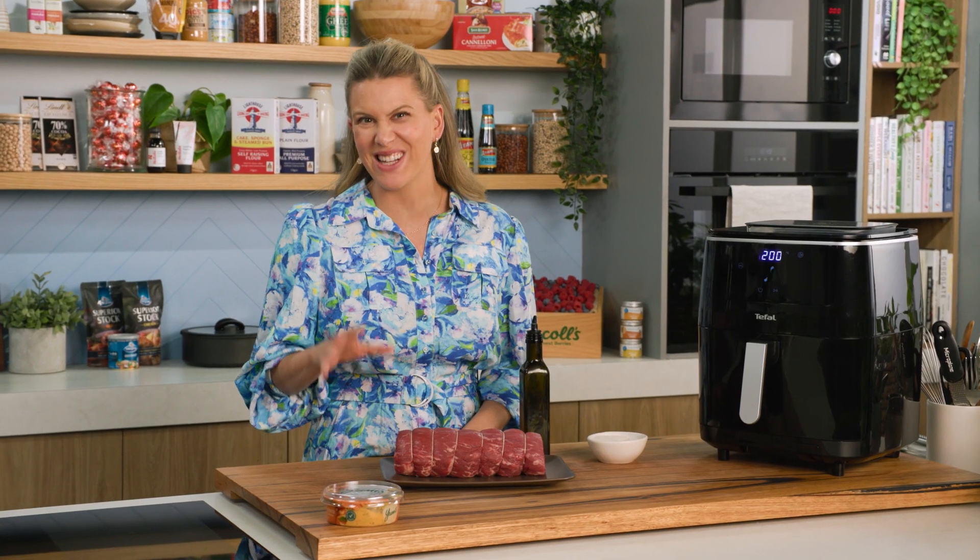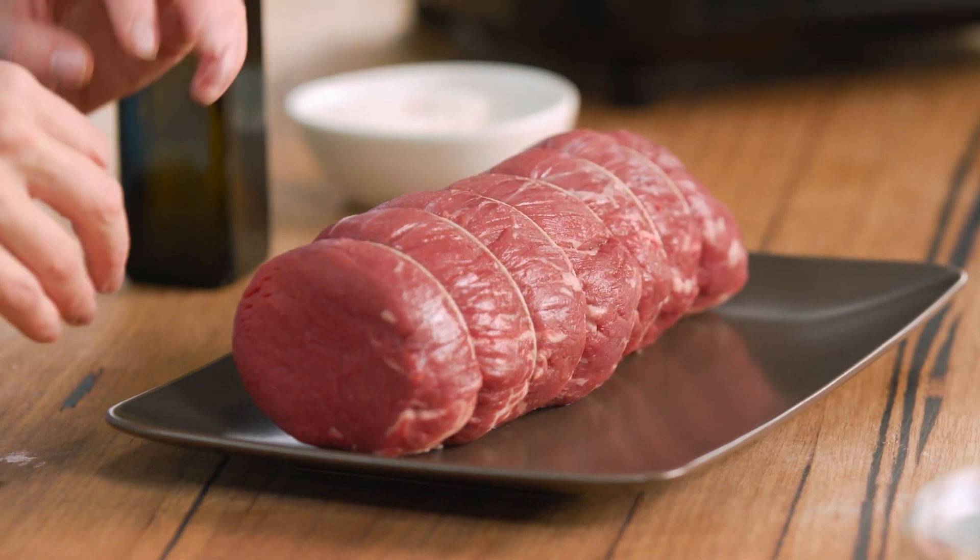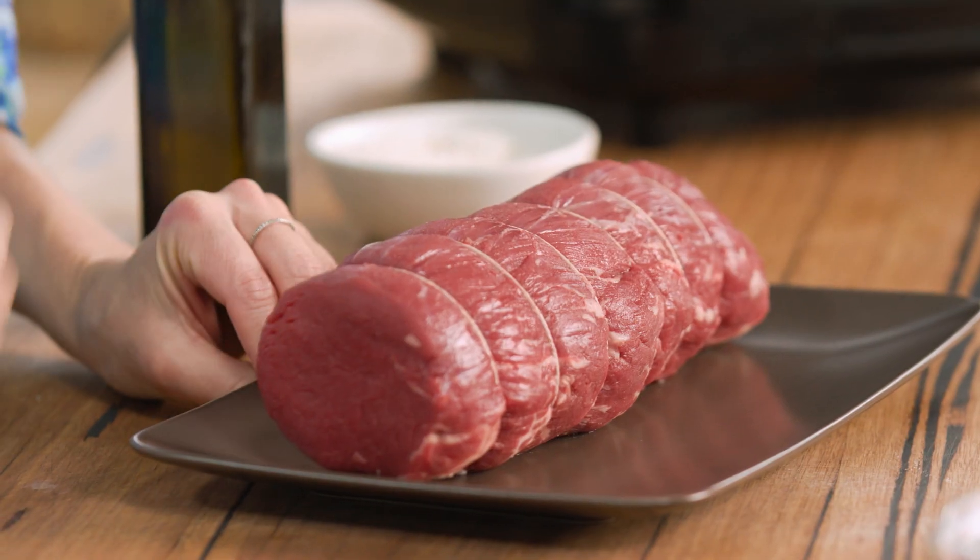First of all, you want to bring it out of the fridge at least an hour before cooking it. You don't want it to be really cold because what will happen is it'll overcook on the outside and it'll take too long to cook in the centre. So we want a lovely, even heat, and by doing that, we need to bring it out of the fridge.